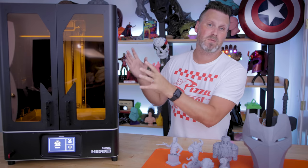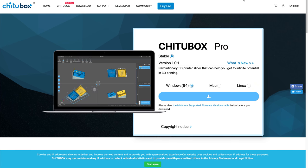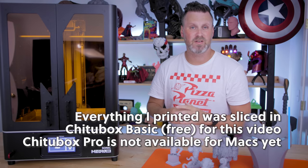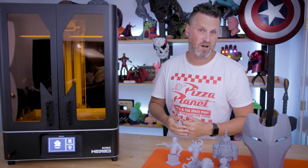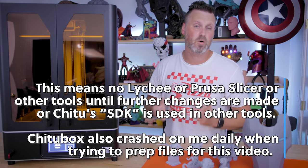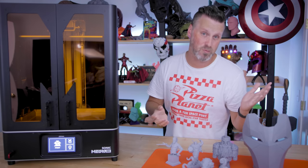One thing to be aware of is that if you pick up the Mega 8K today you're going to be locked into using Chitubox Basic, which is the free version, or Chitubox Pro which is a $170 annual subscription. You can't use any other slicers currently to generate files for this machine — that's the same thing happening with lots of other new resin 3D printers using Chitubox-based boards. Hopefully that will be changing in the near future, but as of right now you're locked into either the free or the pro version of that software.